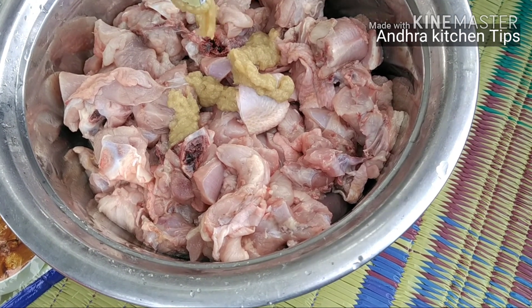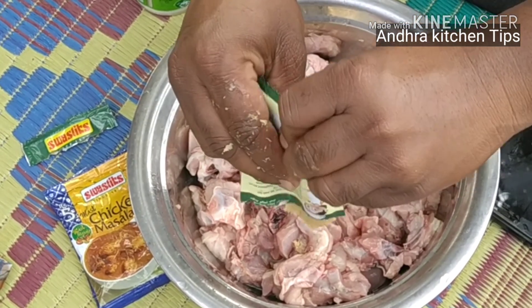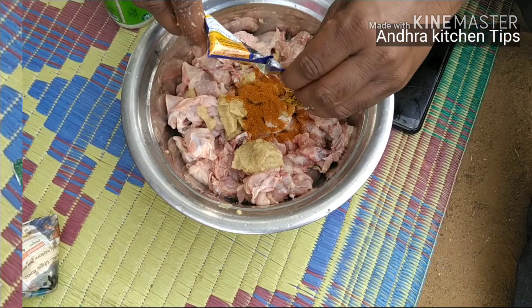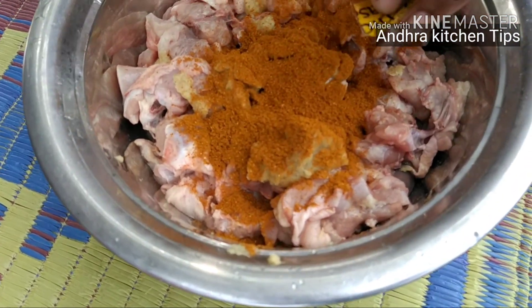We are set in a bowl. We have a bowl. We have to place a bowl. We place the ladle as well.